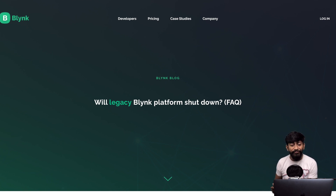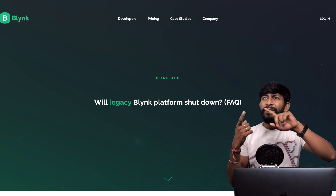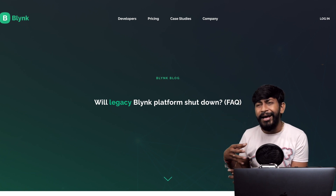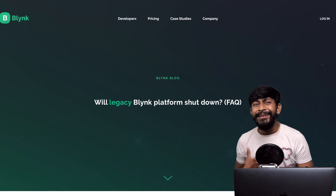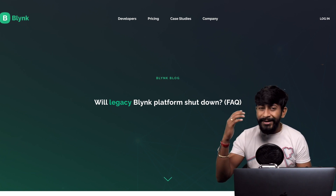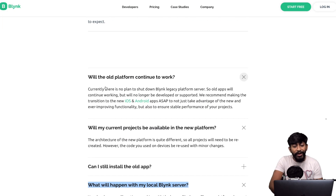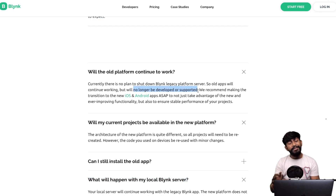Next, news from the Blynk IoT platform. These are questions asked to me many times since the new Blynk platform launched: Will the previous platform shut down? Can I transfer my previous Blynk projects into the new one? Can we make a local Blynk server using the new platform? The Blynk team made a blog covering all these FAQs. The first question: will the old platform continue to work? Good news — yes, the older version of Blynk will continue to work, but it will no longer be developed or supported.